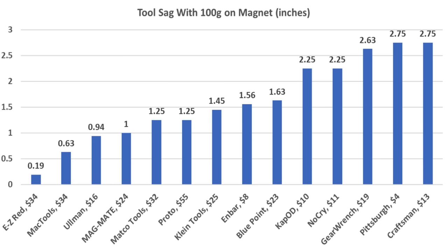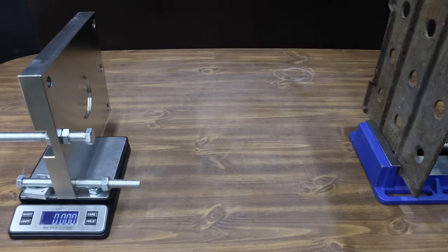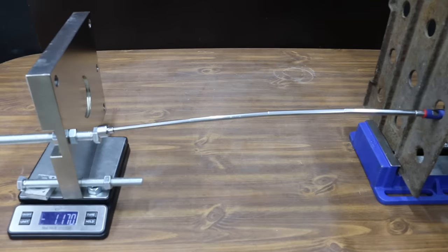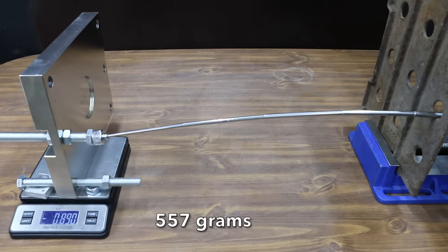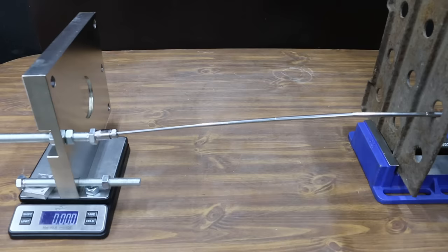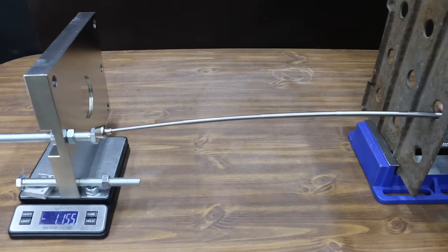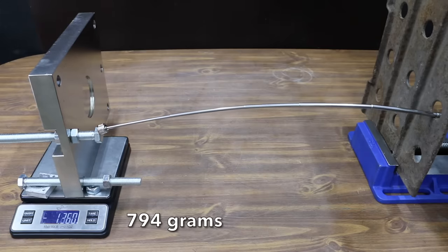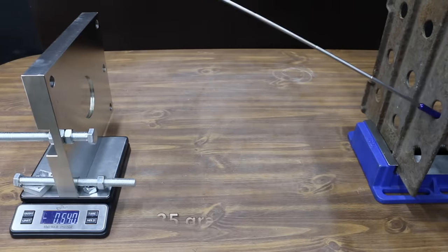Before moving on to rolling magnetic sweepers, let's see which magnet offers the most lift from the side. The Pittsburgh's telescopic shaft was pushed to the limit and the magnet let go at 1.86 pounds. The N-Bar shaft seems stronger than the Pittsburgh, performing better at 2.32 pounds. The Cap OD gave up early at 1.23 pounds. The NoCry performed almost as well as the Pittsburgh at 1.71 pounds. The Craftsman's magnet let go at 0.83 pounds. The Ullman made it to 2.04 pounds, moving into second. The GearWrench performed well at 1.73 pounds, and the Bluepoint let go at 0.96 pounds.